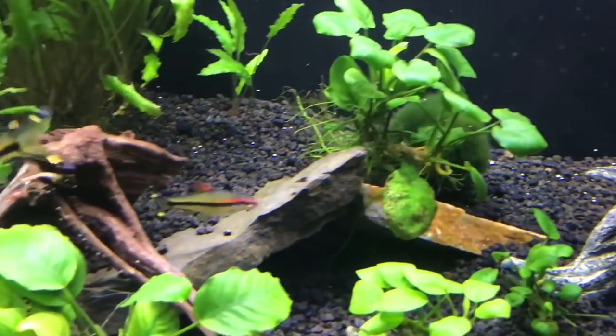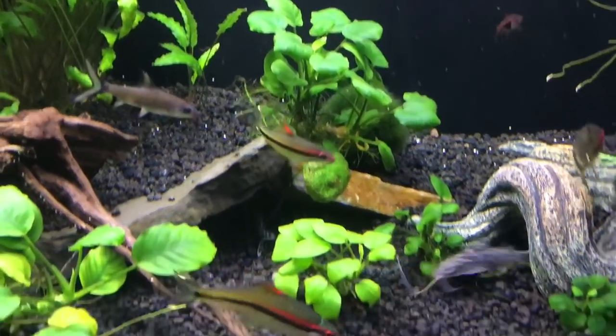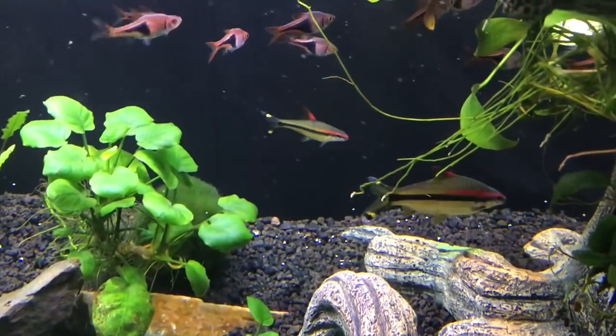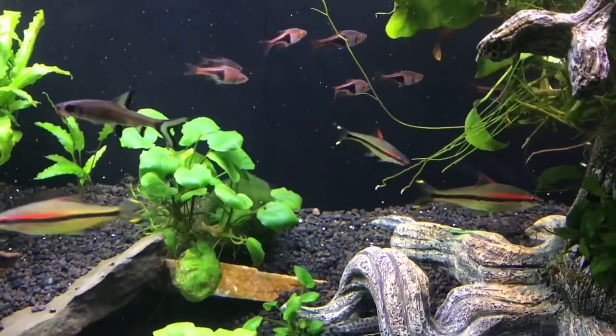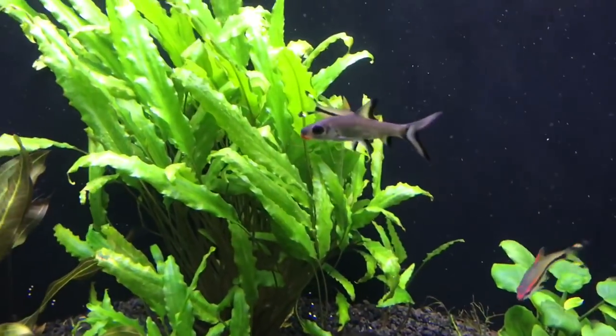They are a peaceful fish and get on great with everything else in our tank. The one thing I will say is that at feeding time it is a major feeding frenzy, so you do need tank mates that can hold their own — otherwise those fish will definitely be outcompeted for food.